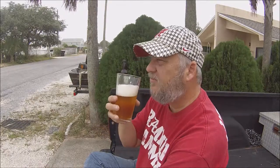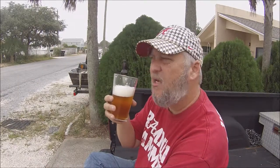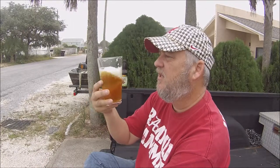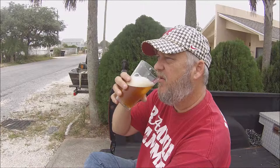You get that hoppy bitterness at the beginning, just for a couple seconds, but then it goes off to some nice citrus flavors. Like I said, a little sweetness from maybe a toffee or caramel type of thing, and it just mellows out. Very medium to light body or mouthfeel. Good stuff. Of course, great lacing because the head was so huge — decent lacing. Very nice stuff.